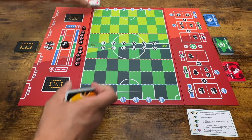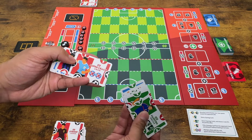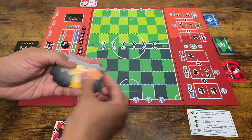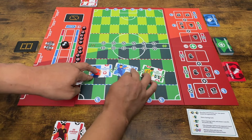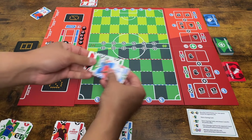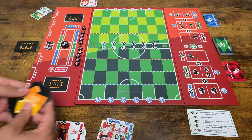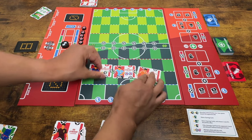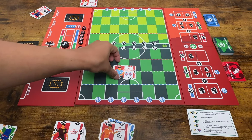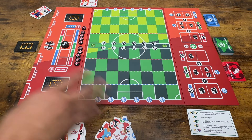You also have star player cards, which are very powerful and focused. To set up, you shuffle the star players and deal out three cards to draft: the away team takes one, the home team takes one, and one goes back in the box. You repeat this twice more, alternating who picks first, until each player has drafted three star players. Once the draft is done, you're ready to play.